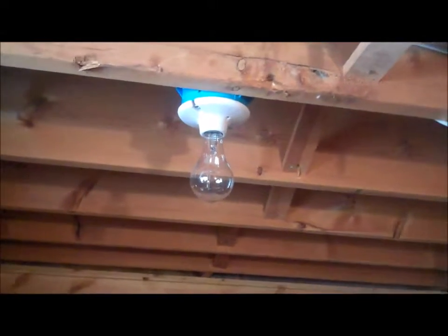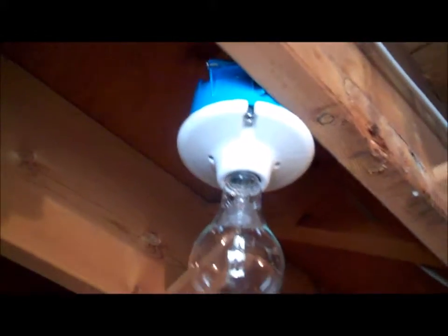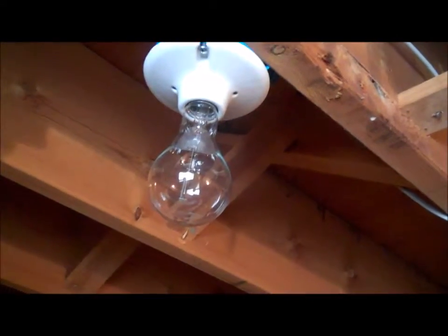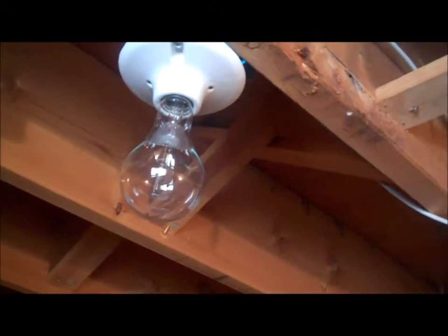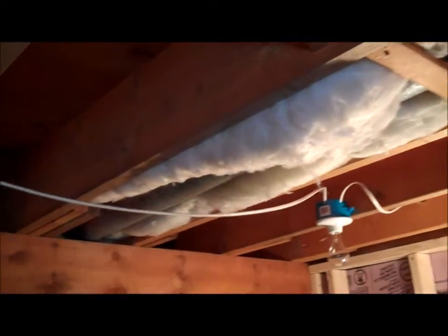After some thought, I bought four of these keyless fixtures with a 4-inch box and a 150-watt clear utility light bulb. That seems like a lot, and I'd have to drill through all of these to get the wire to where it needs to go.